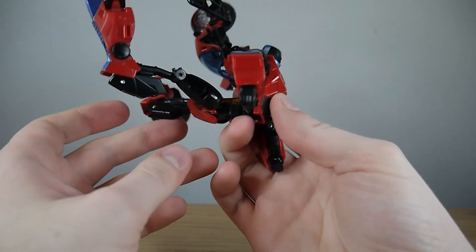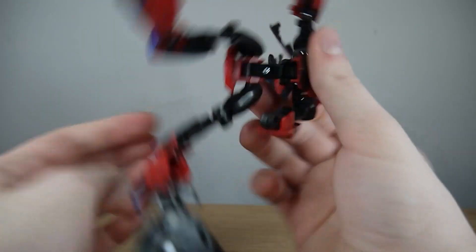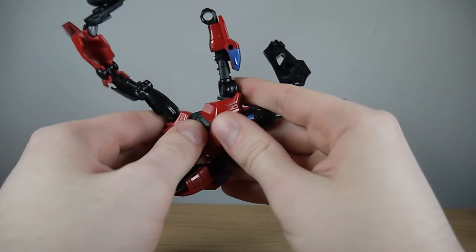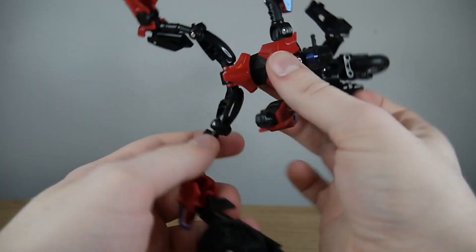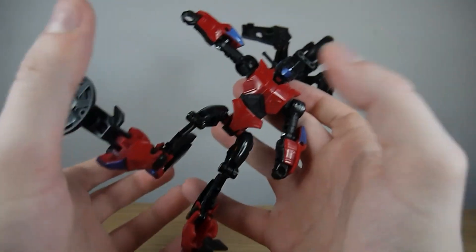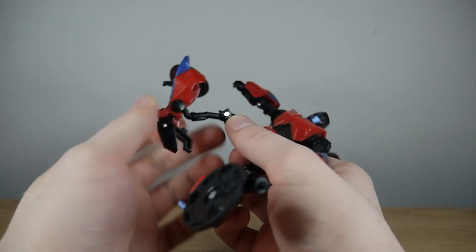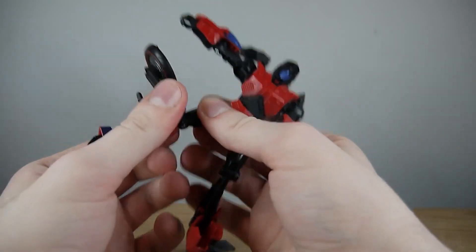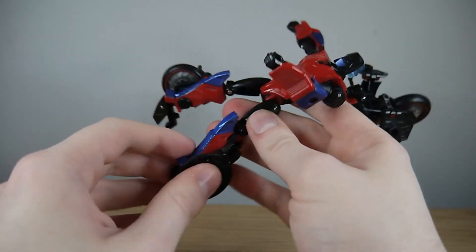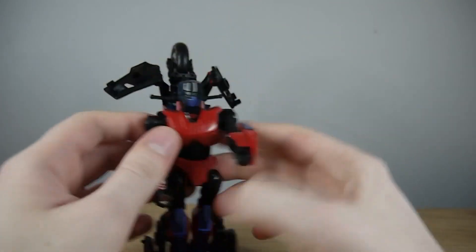Coming back to the lower torso, rotate it 180 degrees, spread the legs, then take the crotch piece, fan it up, and push the rest of the torso in until it clicks. You might find it's very floppy here — that's just the nature of the joint, though it's reasonably secure and probably the most secure thing out of all of this. With the legs, bring the shin guards forward and they should tab in at the knees. Then bring the tyres down to the outside of the legs and unfold the feet. That's the base robot done.